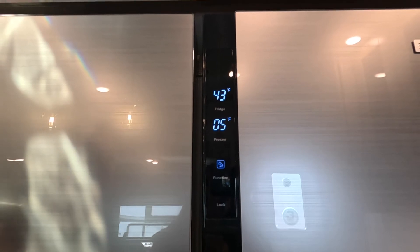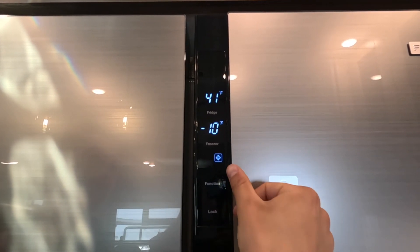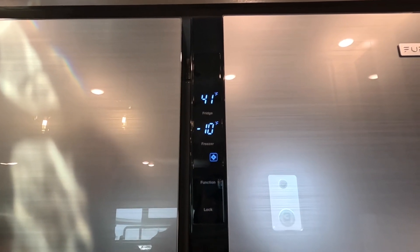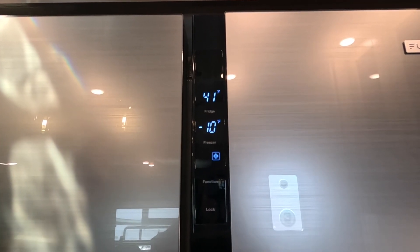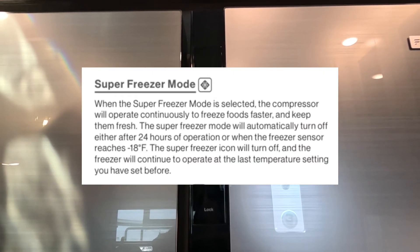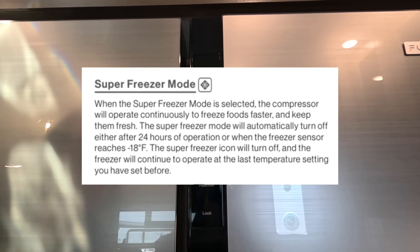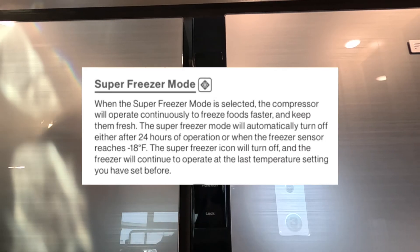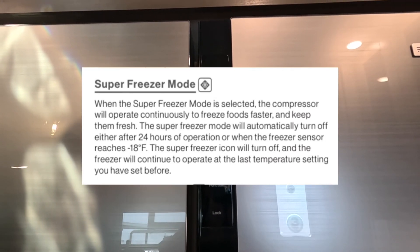The next function is super freezer mode. When placed into this mode, you'll see a snowflake with a square around it pop up. It changes the freezer temperature to negative 10 degrees and the fridge to 41 degrees. It kicks the compressor to the freezer into high gear so you can freeze your foods faster. It stays in this mode for roughly 24 hours, or if the freezer reaches negative 18 degrees, it shuts off and kicks back into normal use.